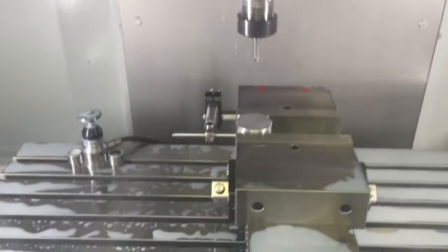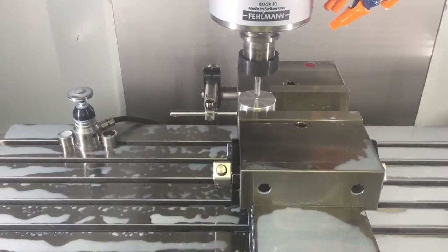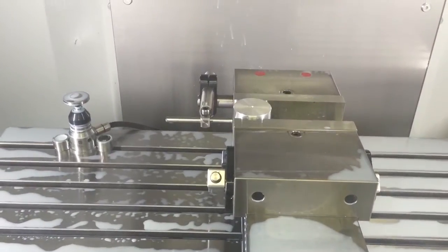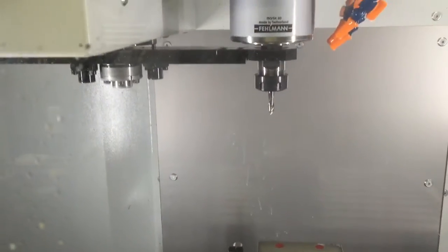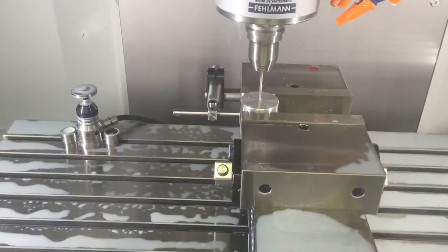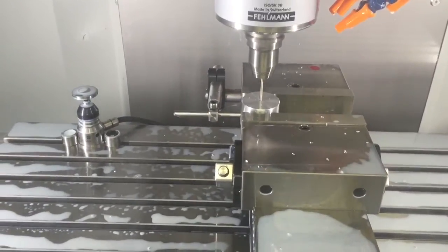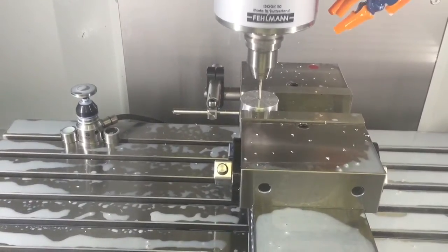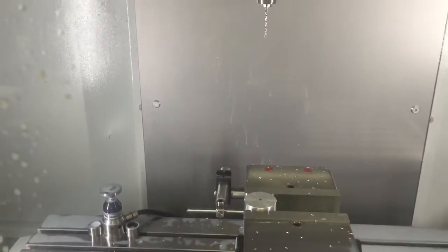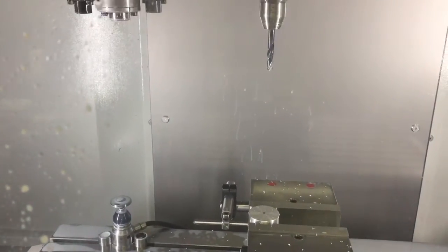The chips accumulate during center drilling. Then what I'll do — this is a 3.2 millimeter drill — I'll see if I can run this thing all the way without having to turn the coolant on.